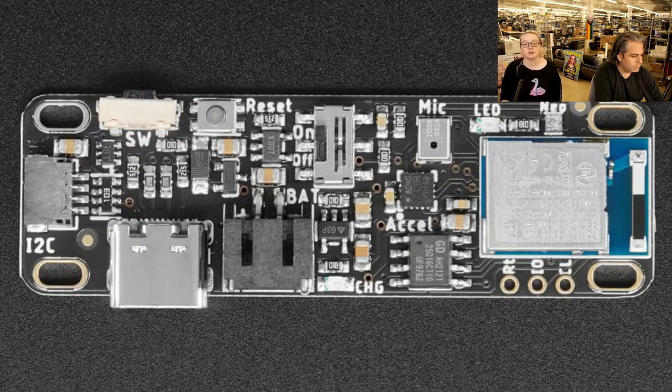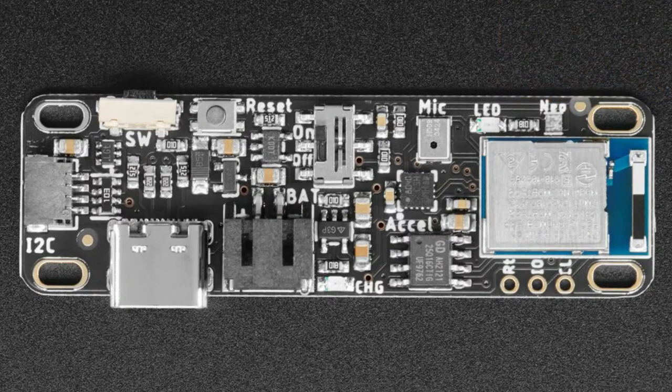There's also a reset button and a right-angle button labeled SW as a user switch for click or double-click interactions. USB-C is provided for programming, debugging, dragging files, and battery charging. All the way to the left is a STEMMA QT port for adding external sensors or devices. There are four slots for mechanical attachment. It's designed for LED glasses, but it's also a great simple, small Bluetooth dev board — programmable with Arduino or CircuitPython, with USB-C, battery charging, on/off, motion and audio sensors.